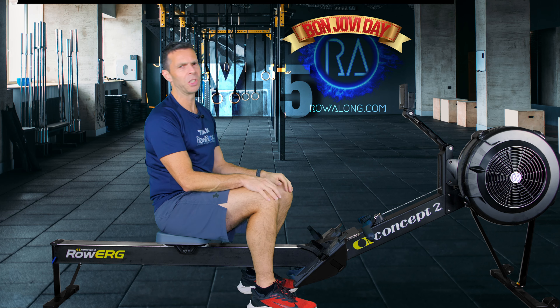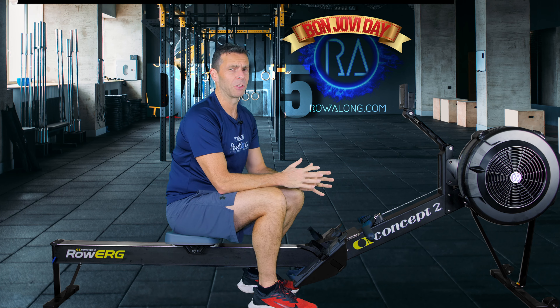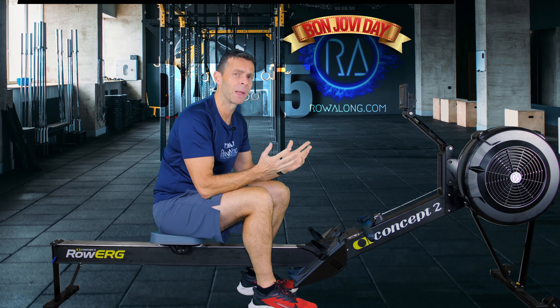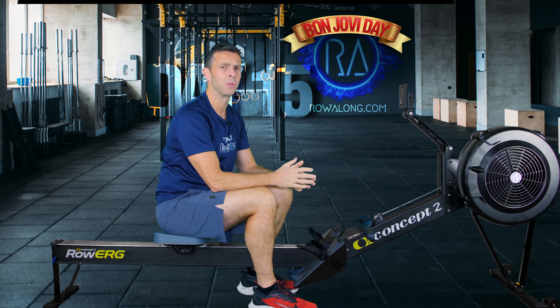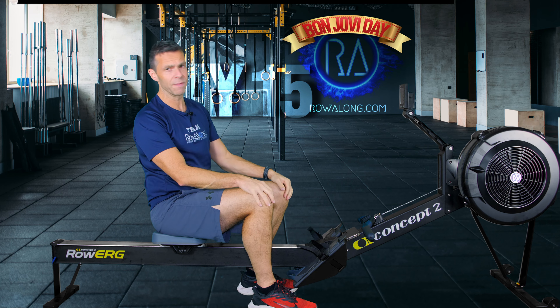We always set up our machine first - it's what we do. On a Concept 2, head straight to the Drag Factor and set that to where you want it to be. If you don't know anything about Drag Factor, don't worry - just set it between 4 and 5, because too low isn't the issue, too high is the issue because it becomes too heavy a stroke.